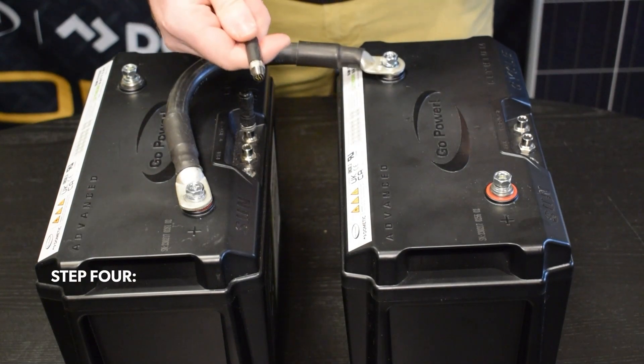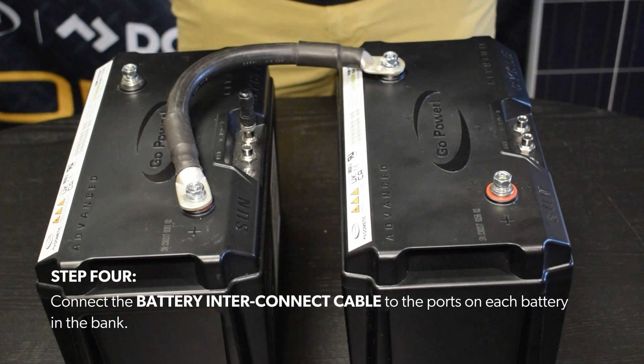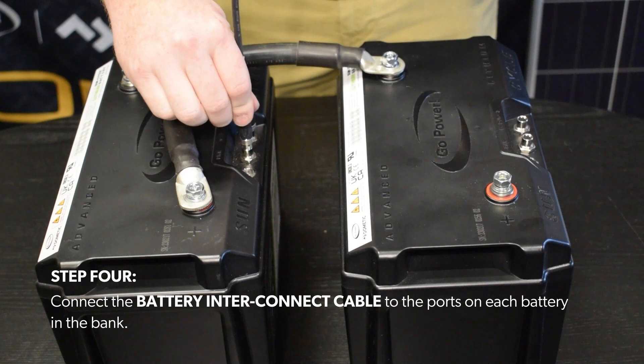Step 4. Connect the battery interconnect cable to the ports on each battery in the bank.